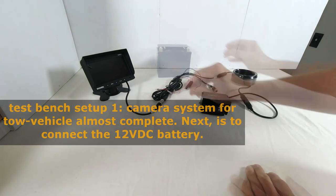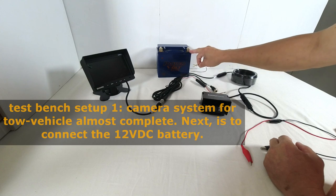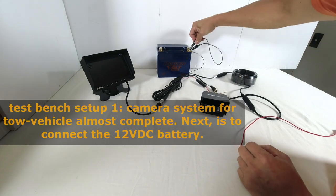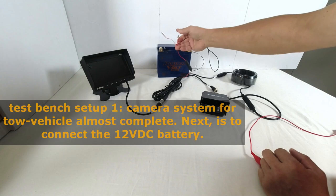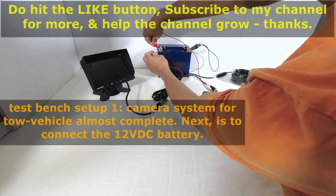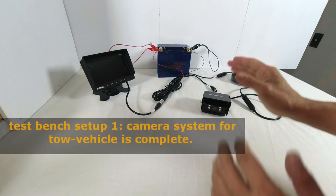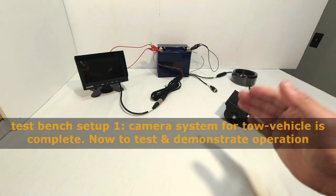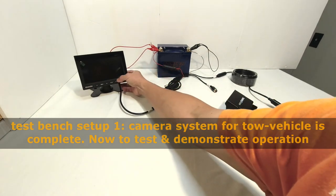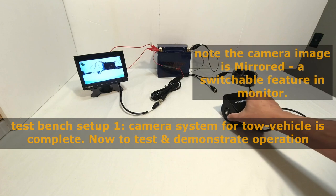Now this is all connected for my tow vehicle — I just need the power supply. I'll use a 12-volt motorcycle battery. Black is negative: connect to the negative terminal. Connect the positive input cable with an alligator clip to the positive of the battery to avoid a short. With the test bench setup completed, I will now provide power to the monitor and cameras. Push the power button and you'll see the camera is capturing the image and the monitor is displaying the camera view.